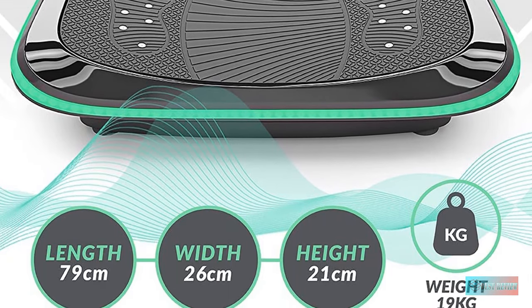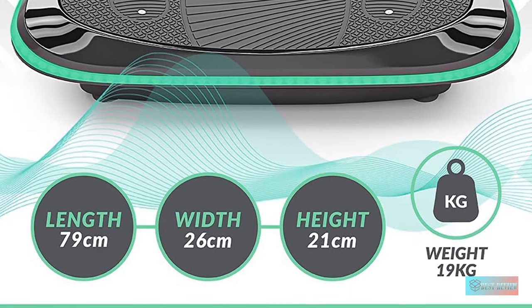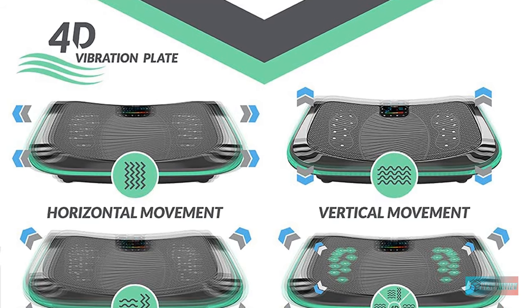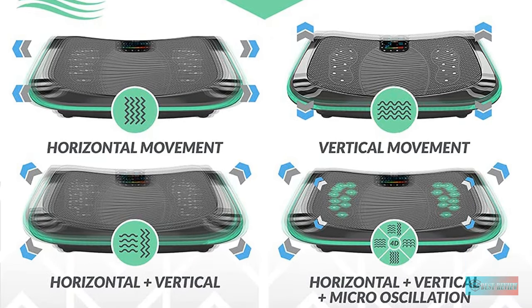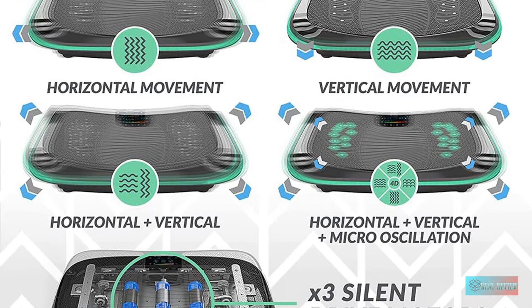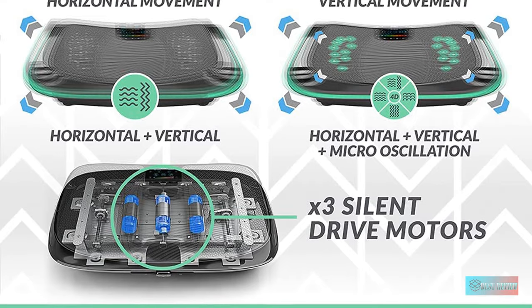One more plus point for this machine is that it comes with a system of LED lights that will indicate the intensity level of your current workout. The red color shows the high level, and the orange and green show the medium and low levels respectively. This helps you to have more control over your whole exercise for better results as well as injury prevention.